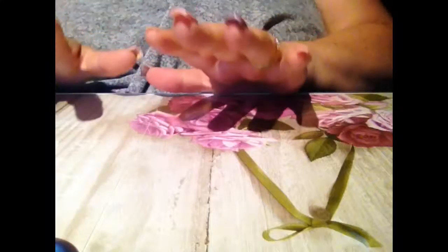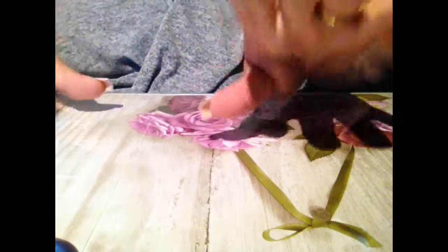Hi guys, welcome back to my channel! Hello to all the lovely new followers. I've been on holidays for a little while. I broke three of my nails so I have to redo my nails today, but I just couldn't wait to show you the major delivery I got of nail plates.